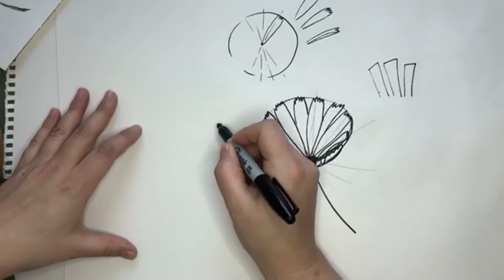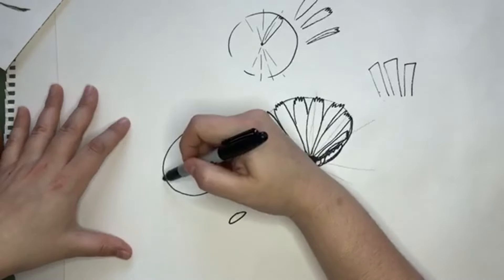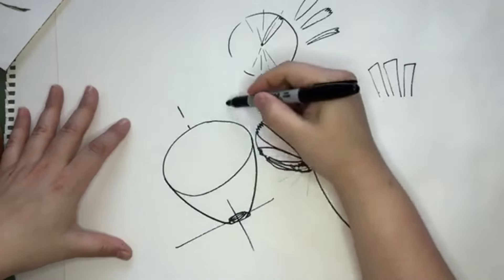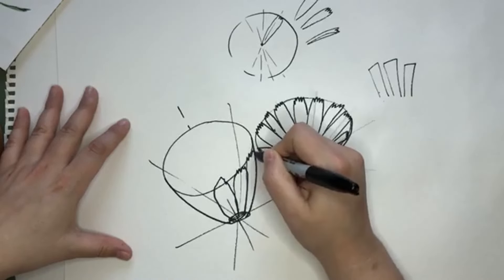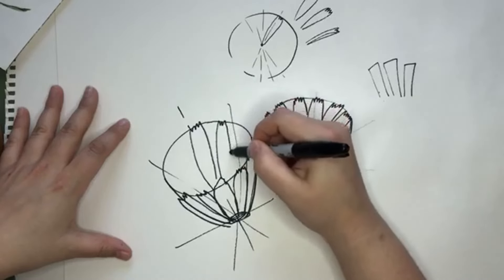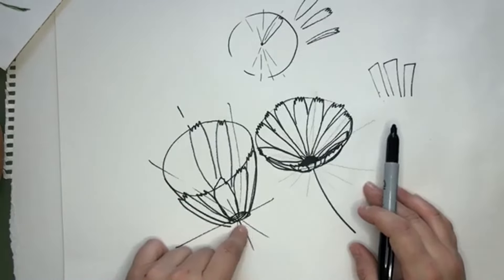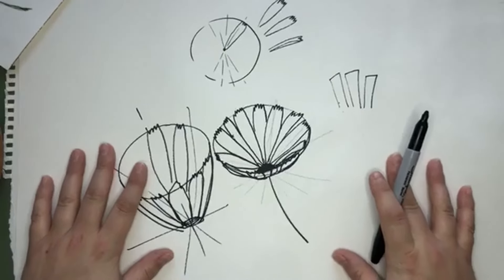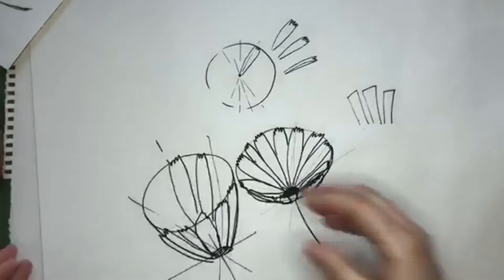Let's do the same thing but change where the center is. We'll still draw our ellipse and now put the center down here. That changes the whole shape of things — when the petals come through here you're still drawing through the center of your cone, but now the petal covers up that center. This becomes a much narrower, more closed bloom because we changed where the center is. You can go back and forth with that quite a bit and just play around with it to change the perspective.